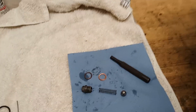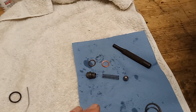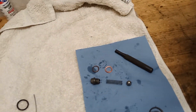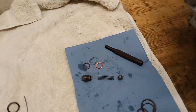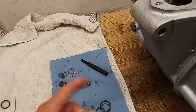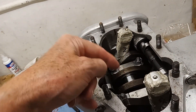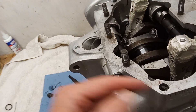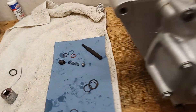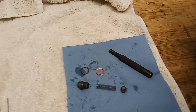The only real problem with wet sumping on a triple is that if all the oil drains from the tank into the sump - which can happen quite rapidly, certainly over winter - then when you start the bike there's no oil being pumped to the big ends. The sump is full of oil but none is under pressure going to the big ends until it's pumped back to the tank, through the oil filter, and then to the big ends.